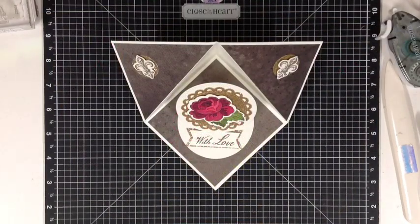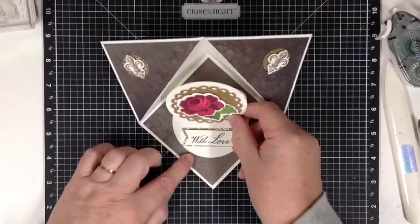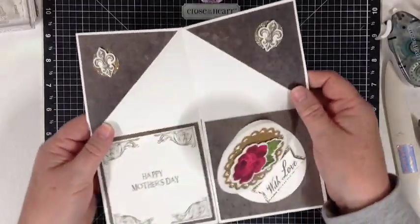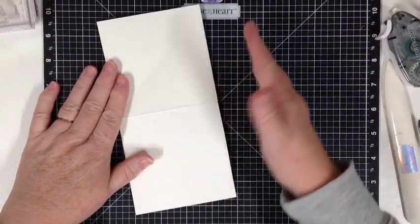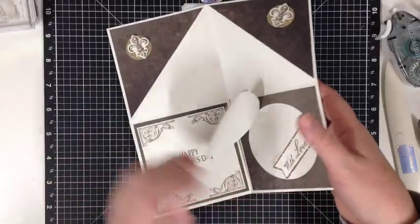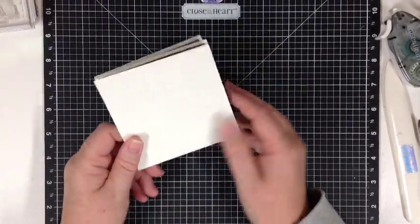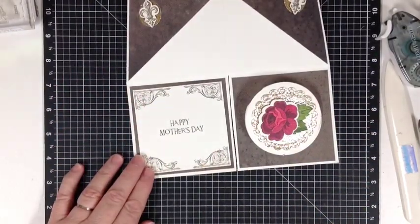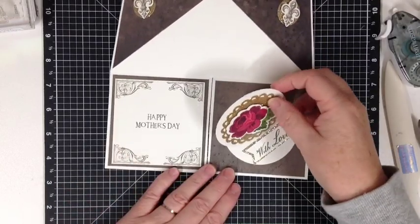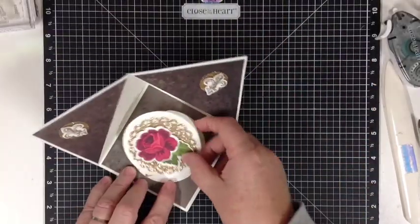Hi crafty friends, Colleen here. I wanted to share a little card with you today. It's called a triangle corner pop-up card and it has a small easel card in the middle. It's quite a sweet little card. It opens like this, folds flat, and then folds over for postage. It goes in a larger envelope, or you could fold it and put it in a 4 by 4 inch envelope. This is where you write your greeting. It's quite a simple easy little card to make, so we'll get started and I'll show you how to make it.